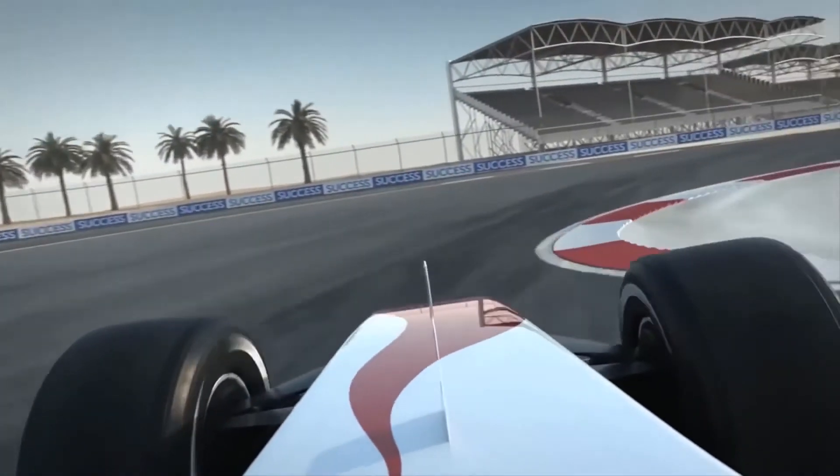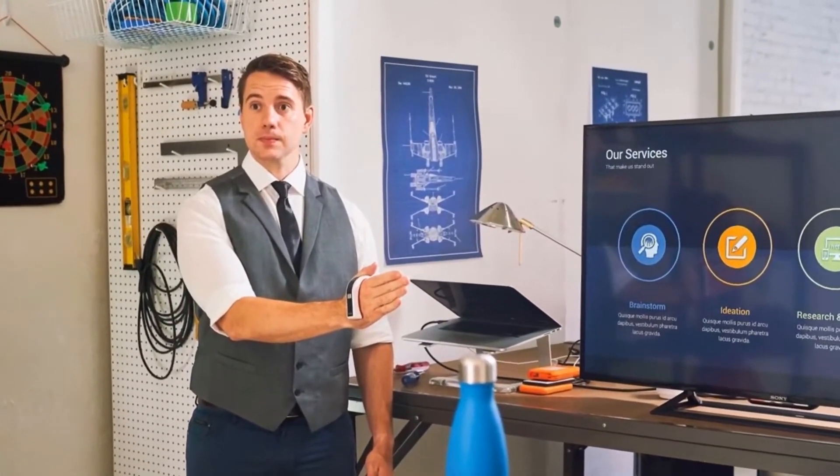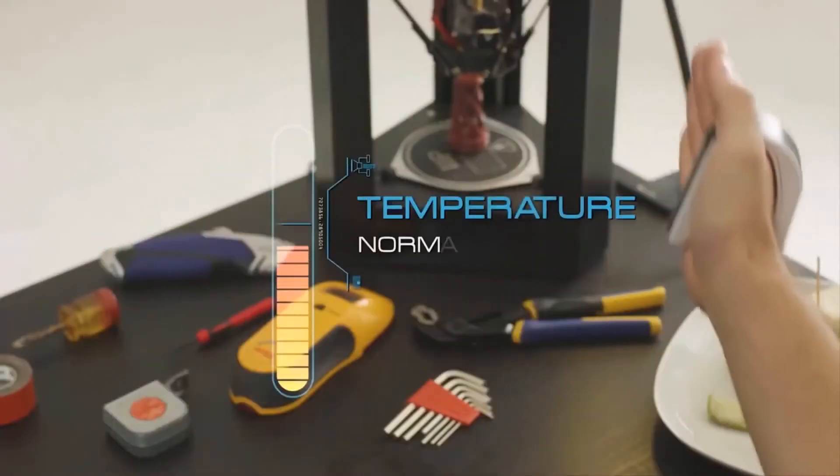Whether you need a controller for a drone or you just want an interesting new way to switch shows on the TV, there's no doubt that the Taktagon Skin presents a unique position in the marketplace.